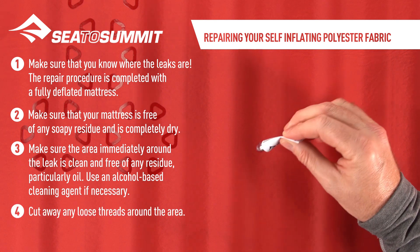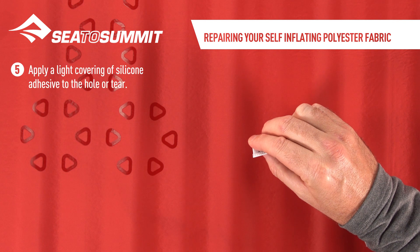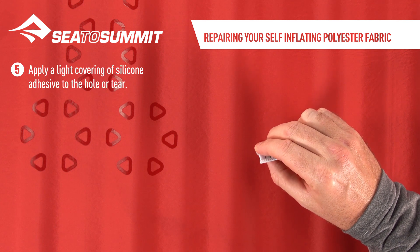Cut away any loose threads around the area. Apply a light covering of silicone adhesive to the hole or tear.